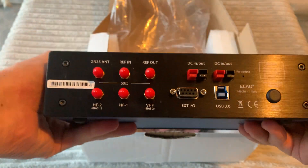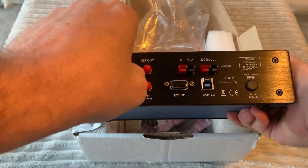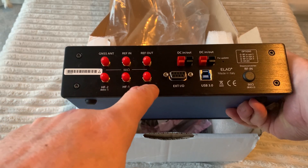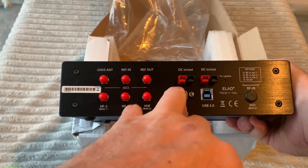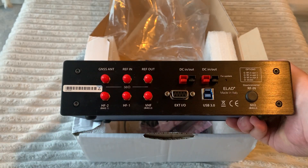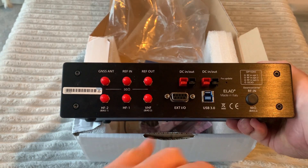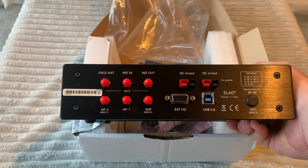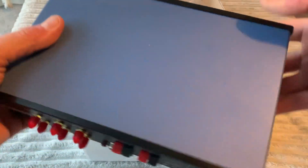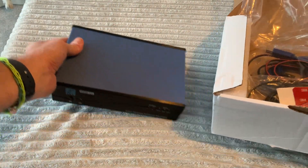On the bottom there are four decent feet. On the rear we have the satellite reference GNSS antenna input, reference out, HF2 antenna — these are all SMA connectors — Bias 1, HF1, and VHF. Then there's a D-type connector for external IO output, two DC inputs which are actually PowerPole connections, and a USB 3 port for controlling via the computer. The back panel is held on with Allen key bolts. Overall, a very heavy and very well made piece of kit.